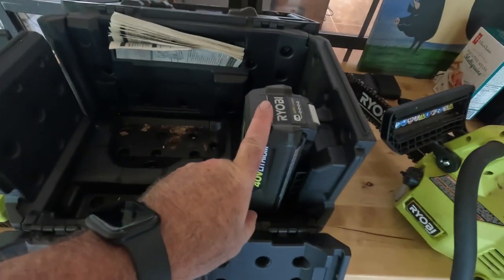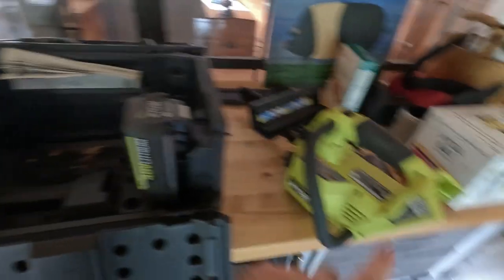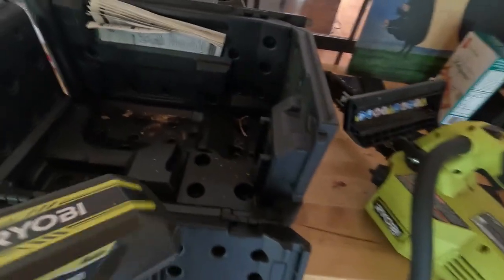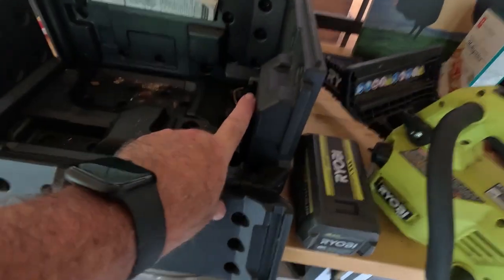It also comes with a place to mount the battery inside the box, which mounts in just like it was mounting on the back of the saw — it clips in. It can't move when it's clipped in. So that makes it really handy. You can actually carry the saw in the box with one battery on and one spare, and still have room for your charger.